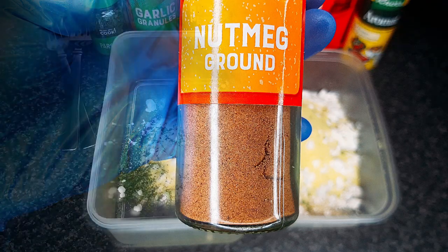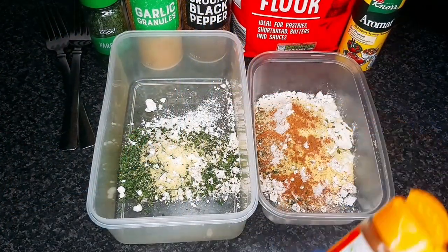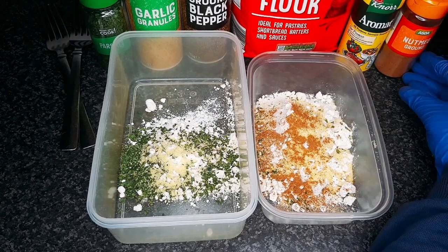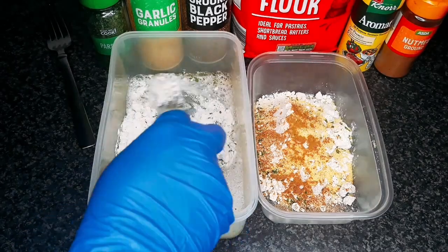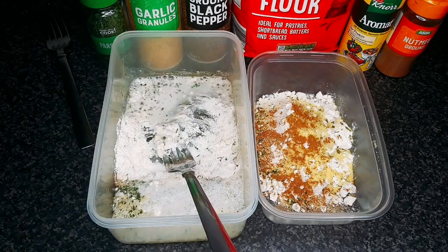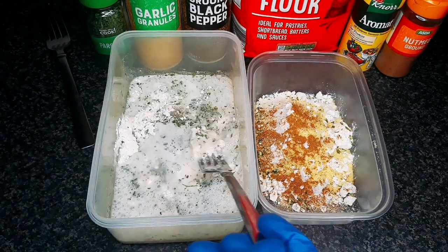Add ground nutmeg to one of the containers. Slowly pour some light lemon and lime fizzy drink into the other container — the one without the nutmeg — to make the wet batter.